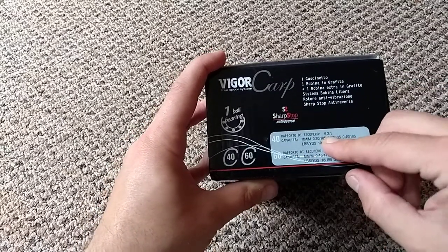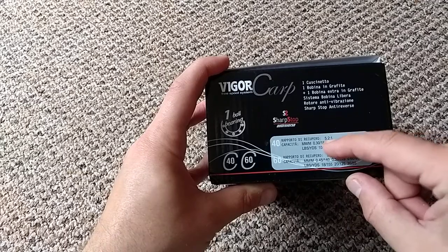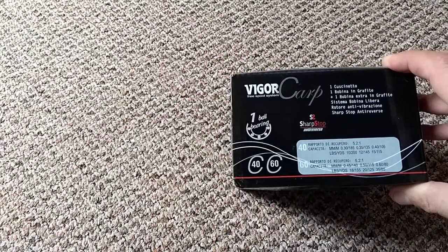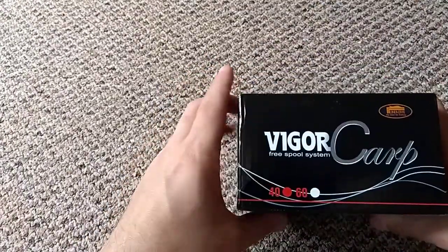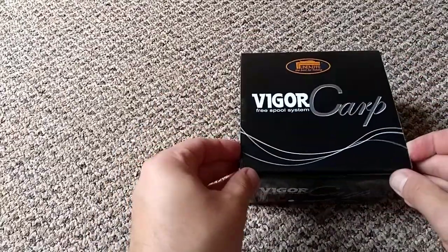The ratio is 5 to 1, which is quite small. You can also use these for spinner fishing with that ratio, but I wouldn't recommend it. It has one ball bearing, so this is a cheap reel — these don't cost any more than £20. I would say you get quite a good deal for your money.